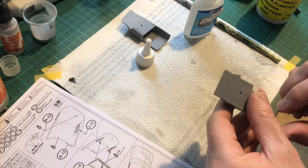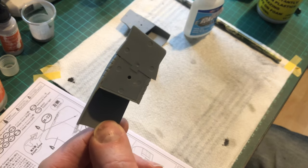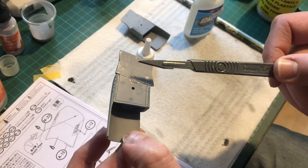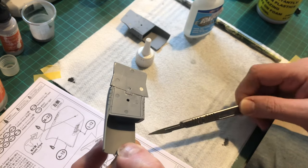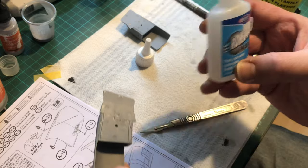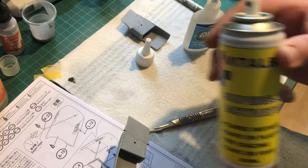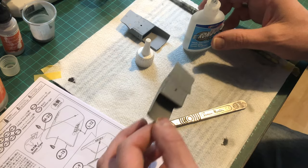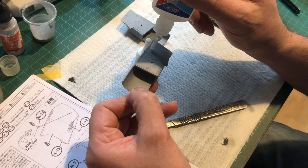Before you glue it onto your main kit, you've got ejector pin marks — damn you, Zucker Murray! Get rid of those first. All I did was stick some rocket glue into the apertures, use the kicker or accelerator to dry it off quickly, sand it down, and it's job done.